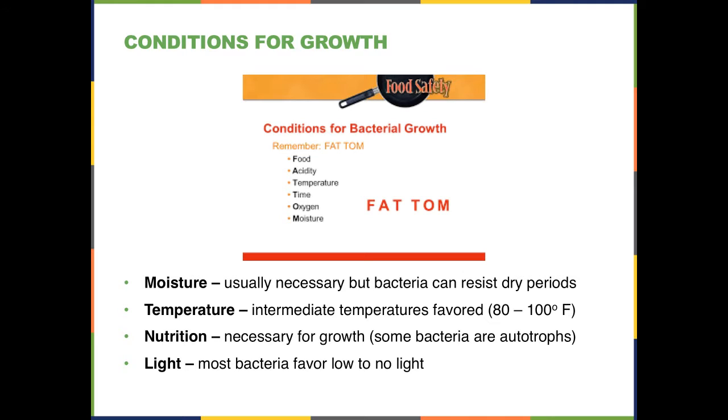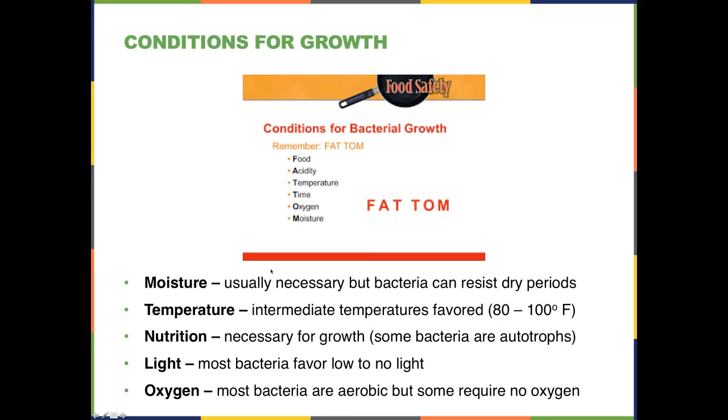Most bacteria favor low light or no light and do not grow as well in light. UV light and sunlight act as disinfectants, though this is not part of the FAT TOM mnemonic. Most important bacteria are aerobic, requiring oxygen, but some are anaerobic — in fact, almost all the bacteria mentioned previously were anaerobic. Other factors include time, since it does take time for bacteria to grow, and acidity — many bacteria are sensitive to acidity, which is actually one function of gastric acid in the stomach: to kill bacteria ingested with food.